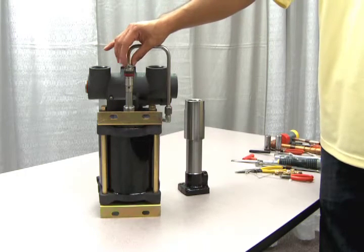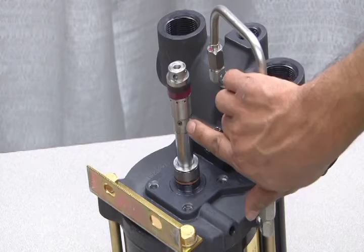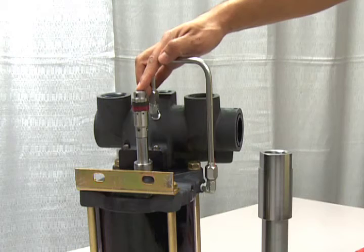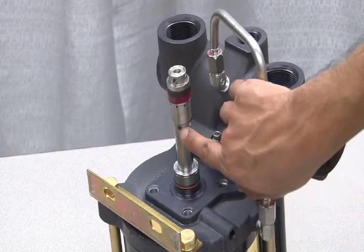This reveals the piston rod where many of the seal replacement kit parts are located. Here is the piston head and its seal package. Inside of this section is the internal check valve. To access these internal parts, you will need to remove the roll pin located here and the other roll pin located down here.